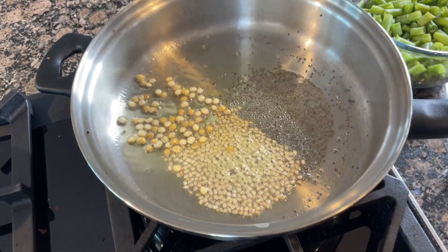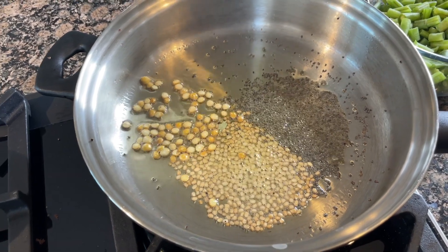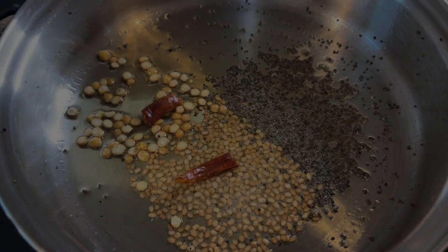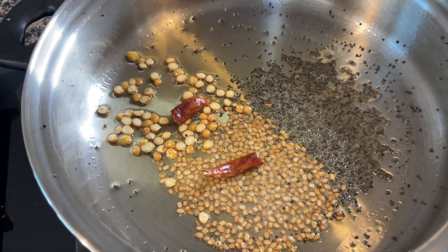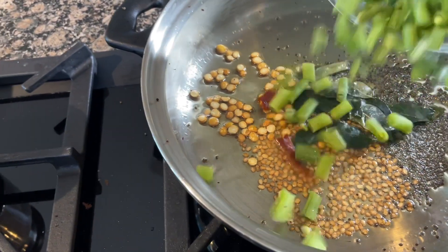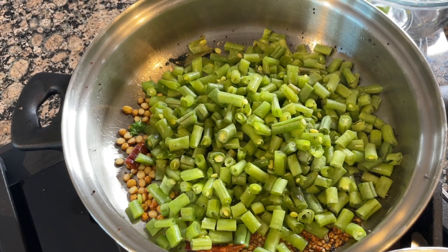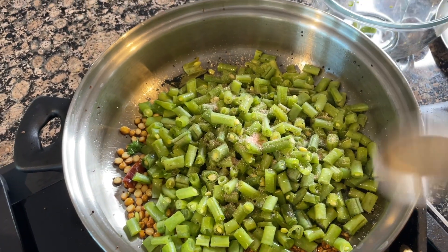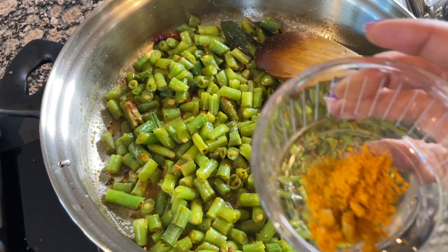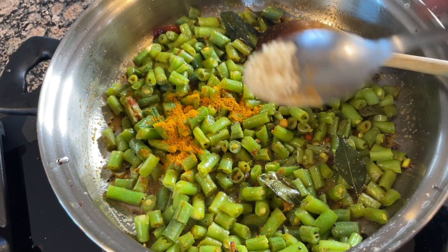In a heated pan, we will add some oil, then urad dal, chana dal, and mustard seeds, and cook them until they are nicely done. Then add some whole red chili and some curry leaves. Then we will add our chopped beans, some salt, coriander powder, some turmeric, and some hing.